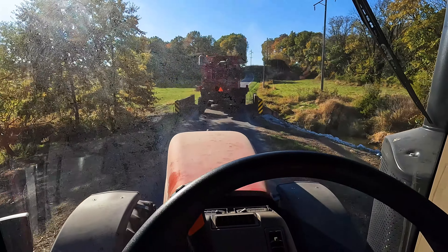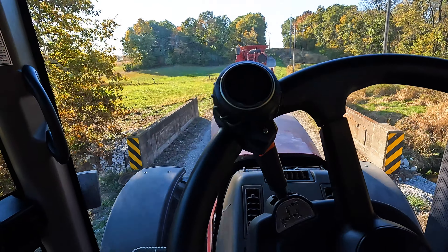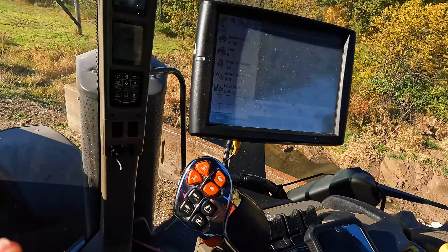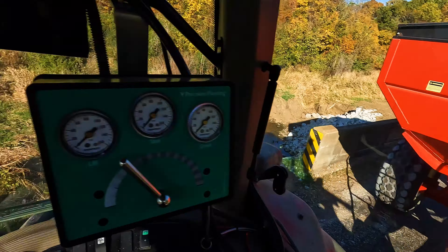That's a pretty tight fit there. That bridge gets a little scary sometimes — glad we made it with the corn head on. We'll go a different way on the return because the other way has a really low power line. The combine is okay going through it, but I get really nervous with this beacon sticking up here.